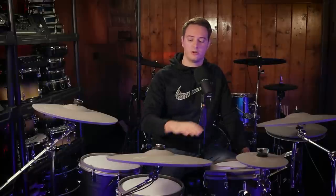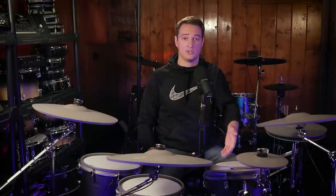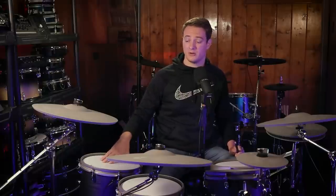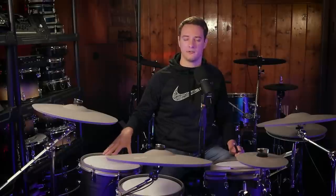Moving over to the toms, they all perform exceptionally well. They're all two zones, so you get rim and head zones. As far as the high tom, it does shake around a little bit because it's being mounted to a 16-inch kick drum and not on a separate stand, but the performance is definitely there. Moving over to the floor toms, they also trigger very well. The only downside is that for me — because I'm really tall, about 6'5" — the toms down here just don't get high enough.